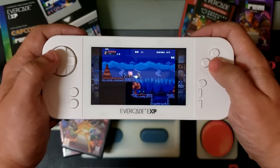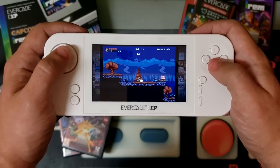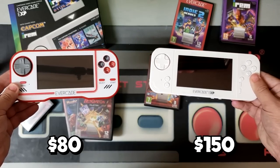However, these upgrades do come at a significant cost compared to the original. While the original Evercade handheld launched at a more reasonable $80 US dollars, the EXP will set you back almost twice that amount with an MSRP of $150.